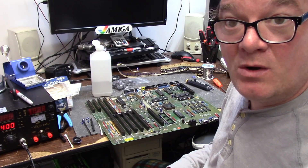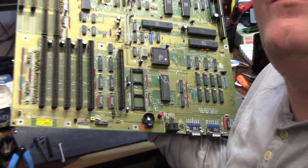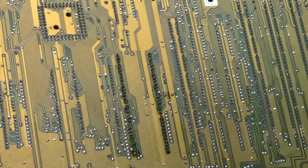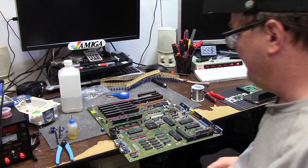I'm going to zap in 71 pins real quick — 68 for the processor and 3 for the battery. Just like that, we are all zapped in, battery and all, and everything came out peachy. I need to clean up my flux using a toothbrush and some IPA.